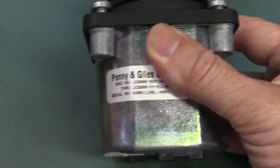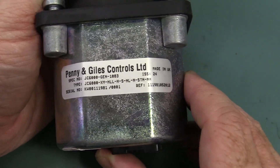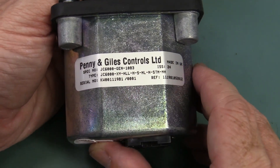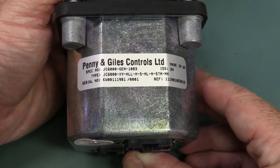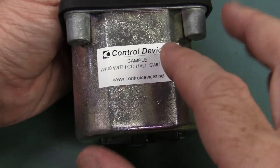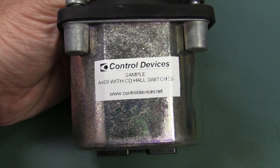So all this physical base inside here is manufactured in the UK, as I said, by Penny and Giles Control Limited — made in old Blighty. There you go. And they're all individually serial numbered, because these things cost a lot of money and you really want to trace them. But as I said, the rest of the electronics and stuff inside is done by Control Devices here in Sydney.